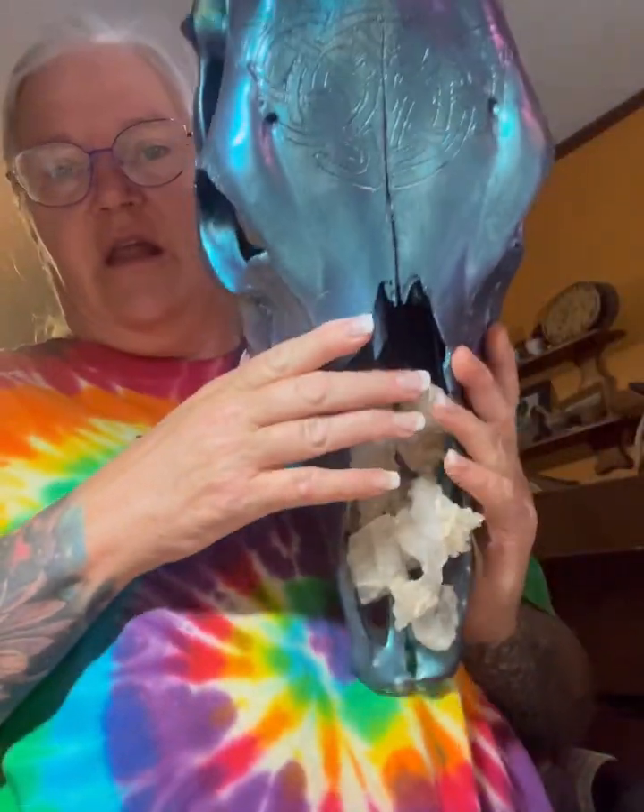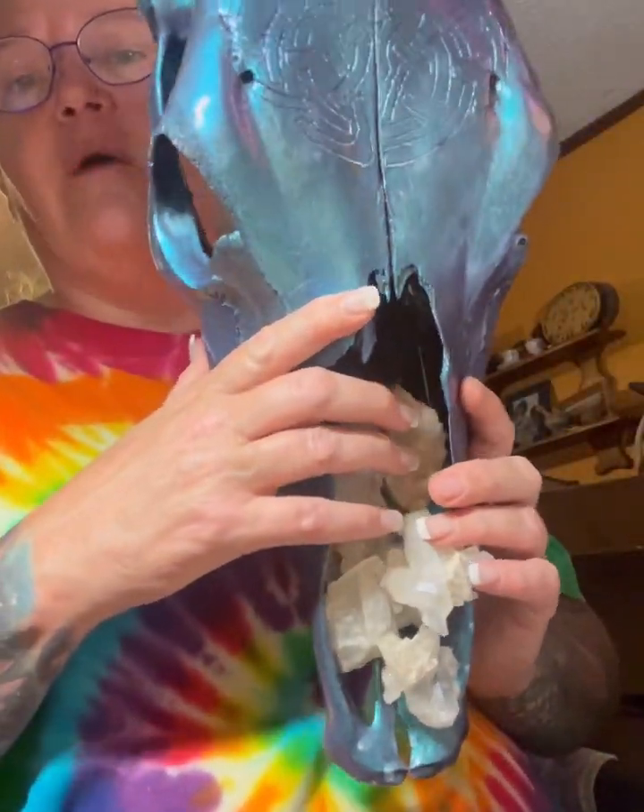I'll show you a skull I'm currently working on — I mentioned I was working on my carving skills. This is a skull I've been practicing on. It's an older skull and wasn't in very good condition, so I painted it with this really cool iridescent paint.